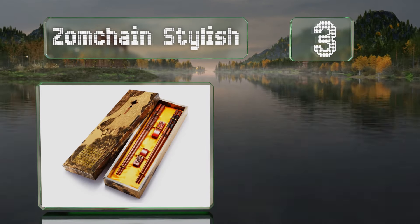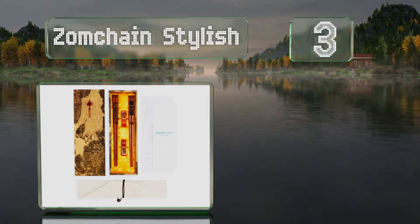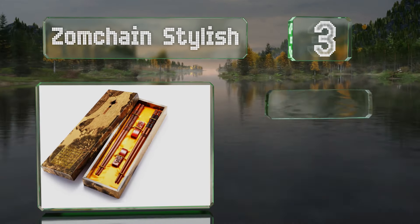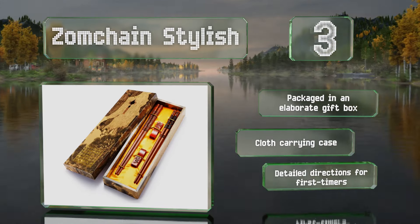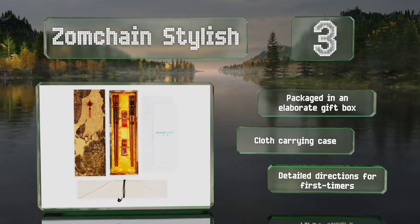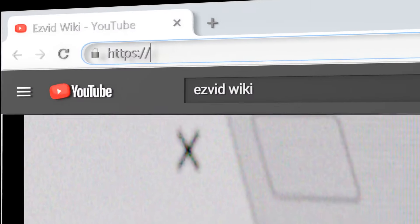Nearing the top of our list at number three, those looking for an elegant, durably constructed choice should consider the Zomchain Stylish, which comprises two standard-length hand-polished wooden pairs that sport intricate dragon and phoenix motifs and come with matching holders. They're packaged in an elaborate gift box with a cloth carrying case and detailed directions for first timers.